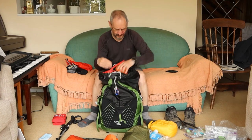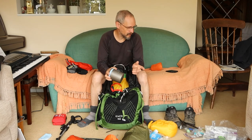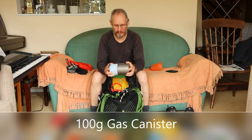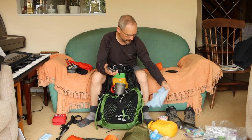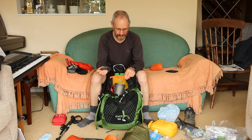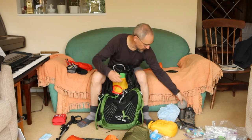For the cook system I've got a Toaks titanium pot. Normally my stove and a 100-gram gas canister all sit inside it as one complete system, but because I was going away for quite a long time I got a larger 300-gram canister, which still has quite a lot of gas left. Also got a wiping rag and a canister stabilizer that goes on the bottom. Really all I did was boil water for couscous, dehydrated meals, and hot drinks.